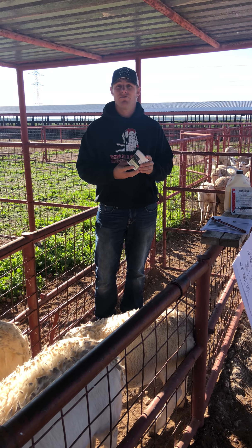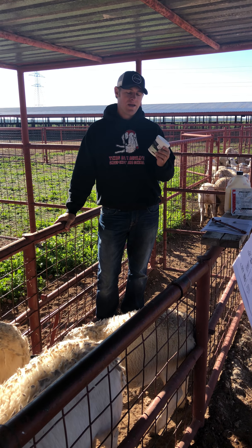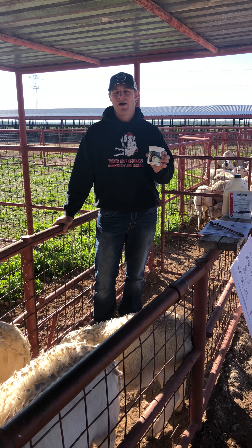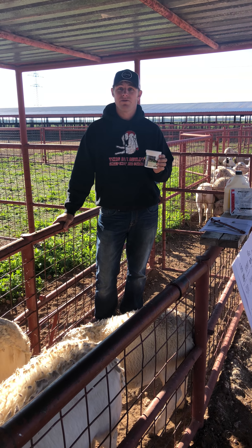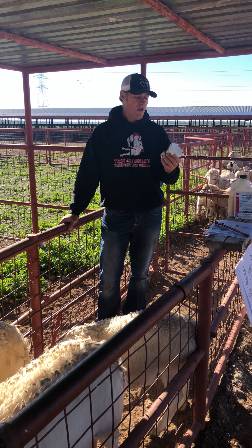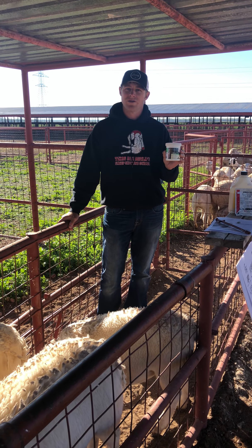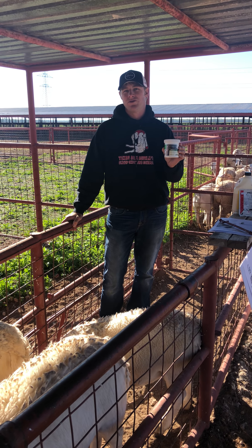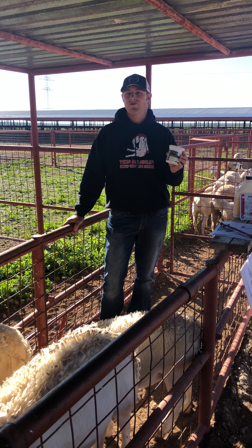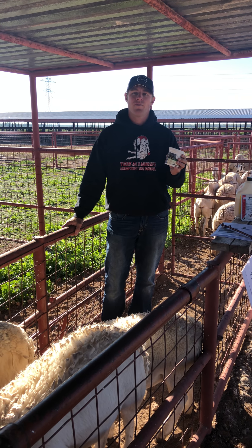What I want to make you aware of is a product that maybe you've not heard of before: copper oxide wire particle boluses. These boluses are sold as a copper supplement to goats, however there's quite a bit of research that indicates they are very effective at controlling internal parasites. The boluses are sold as two and four gram boluses, and we only recommend the two gram bolus.